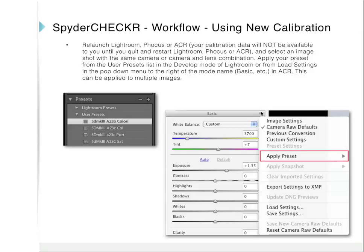Using your new calibration, relaunch Lightroom, Focus, or Adobe Camera Raw — your calibration data will not be available until you quit and restart these programs. Select an image shot with the same camera or camera-and-lens combination, then apply your preset from the user presets list in Lightroom's develop mode, or from Load Settings in the pop-down menu in Adobe Camera Raw. This preset can be applied to multiple images.